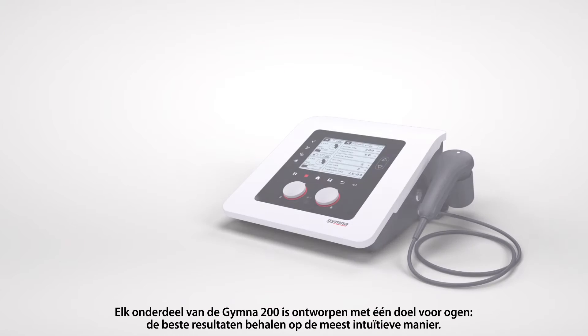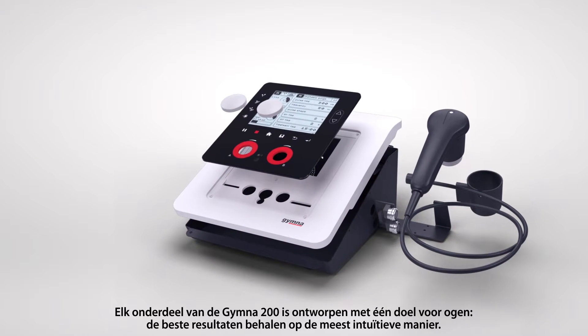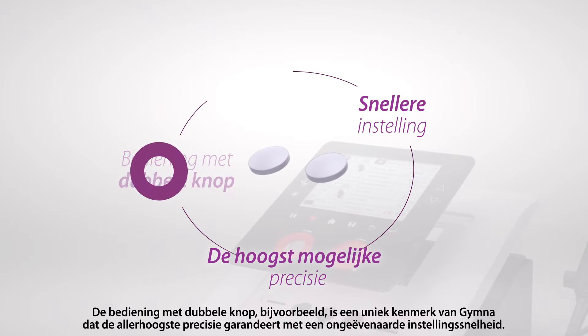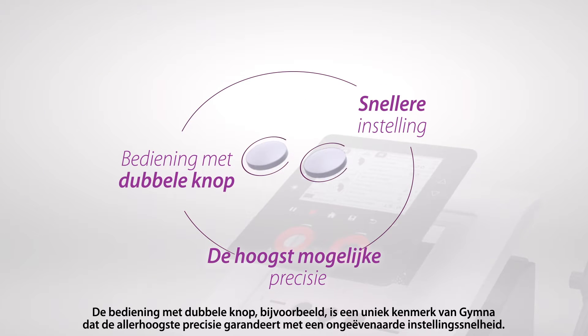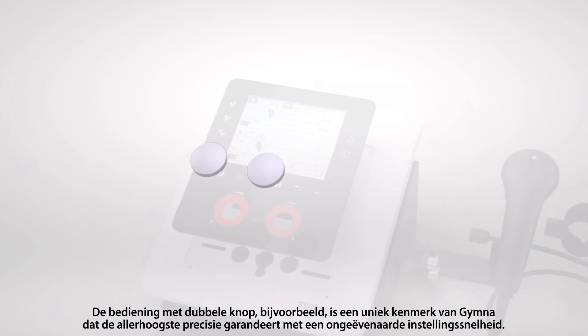Every part of the GYMNA 200 was designed with one thing in mind: getting the best results in the most intuitive way possible. The dual-button control, for example, is a unique feature of GYMNA that guarantees precision at its best with unmatched setup speed.